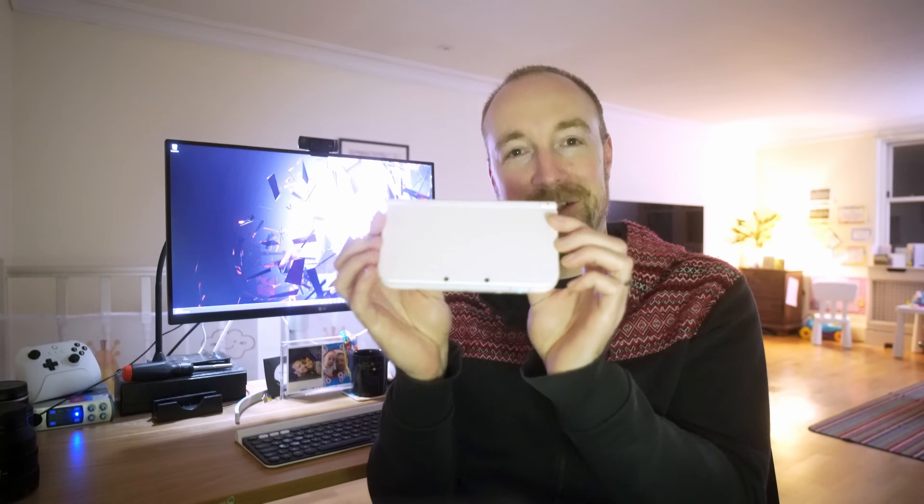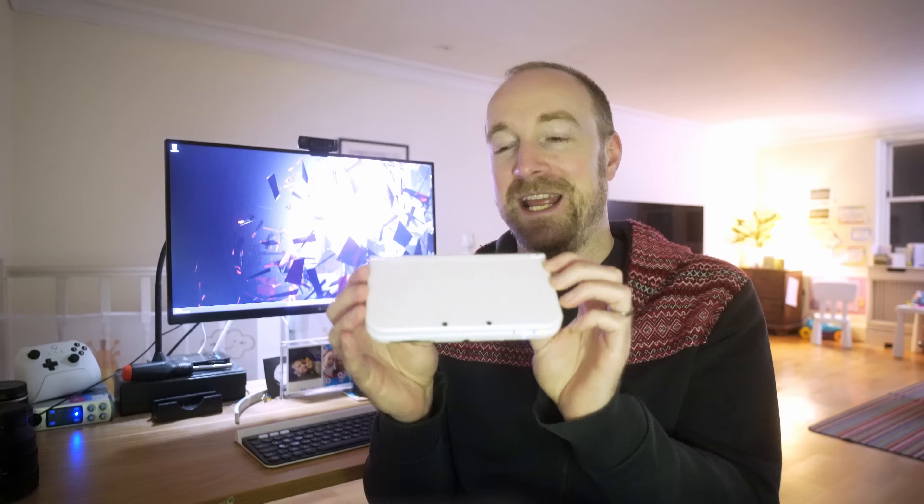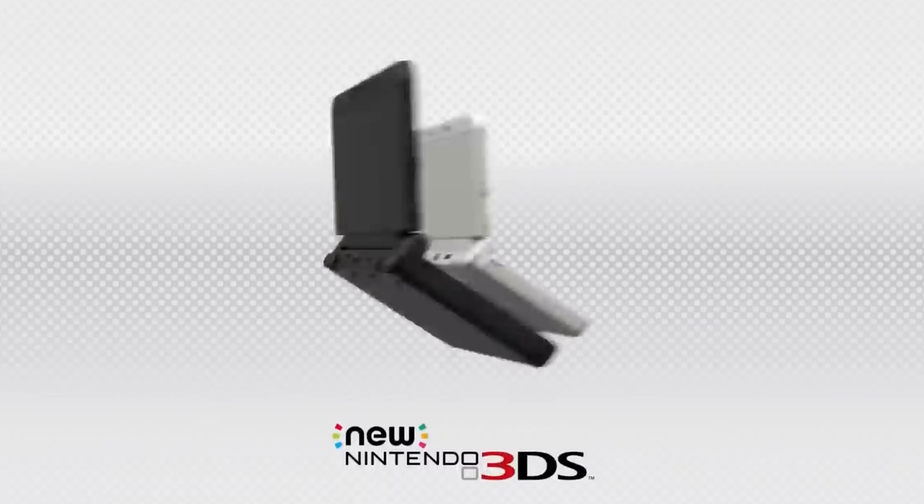Hello everyone, David here. If you've seen my channel before you might know that I really like this console, the Nintendo 3DS. This is the new model but it was released some 10 years ago now and is getting a bit long in the tooth.